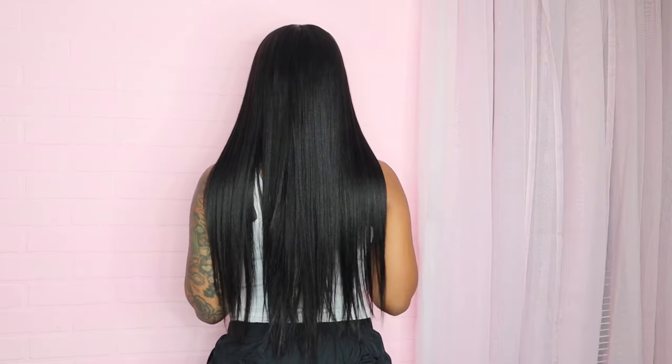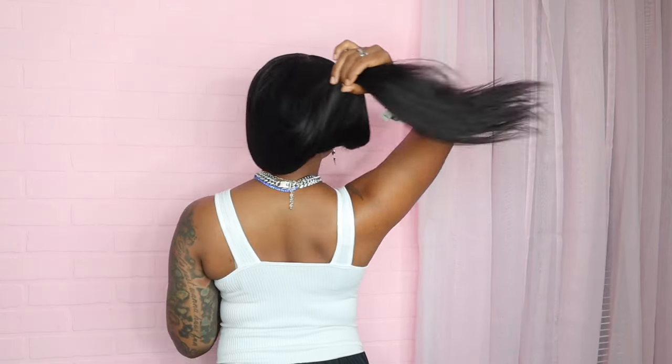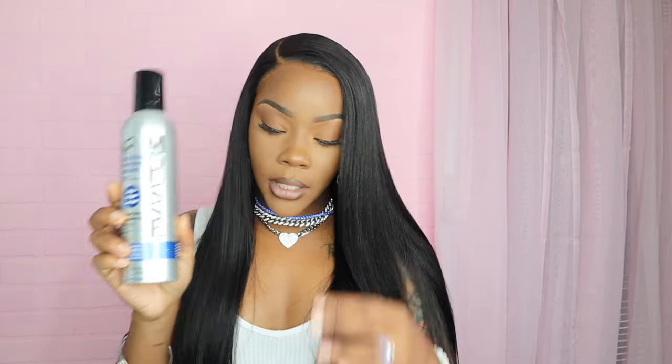Here we go — bust down little part! I switched it to a side part and it eats. I only used my hot comb and the mousse at the end to help with the flyaways.